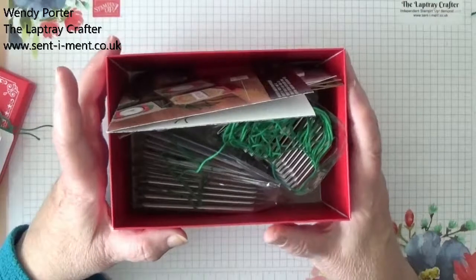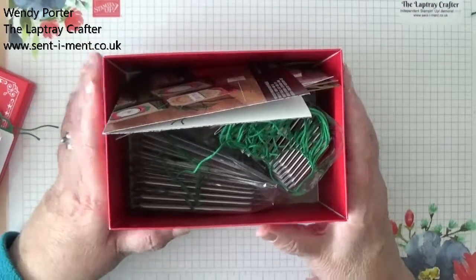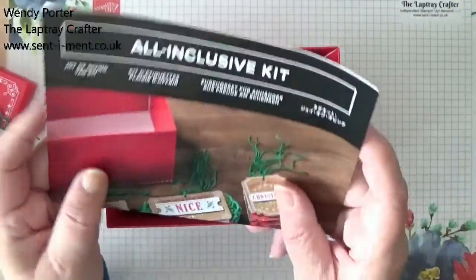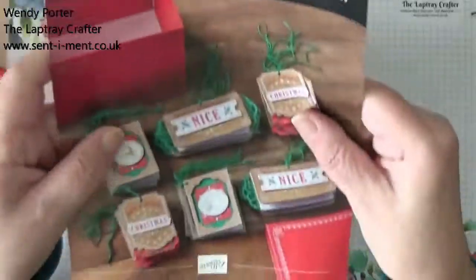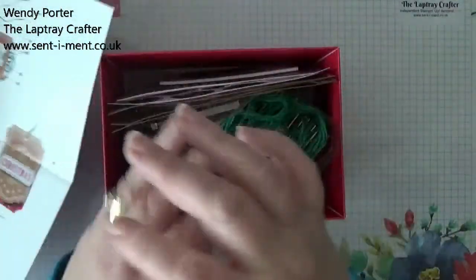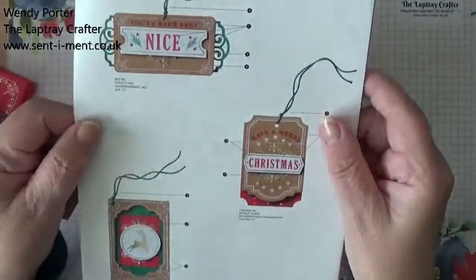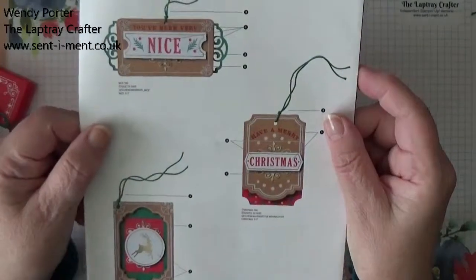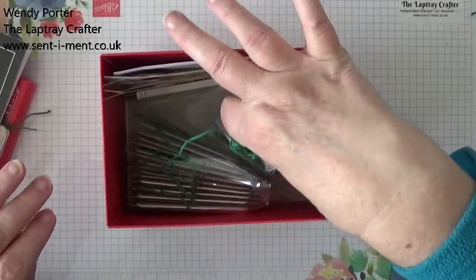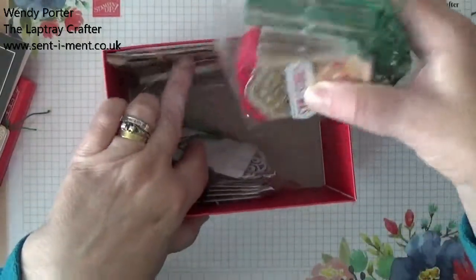I've actually made the kit up because I wanted to see how long it would take me to do it. In the kit you get very good instructions of how to make it, done in picture form which I always find much easier. So there's your instructions and then you get everything that you need to make up your tags.